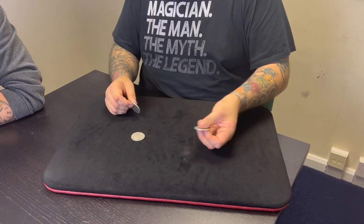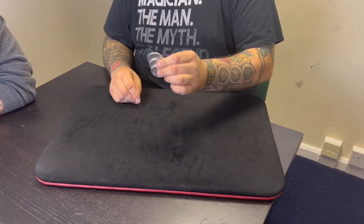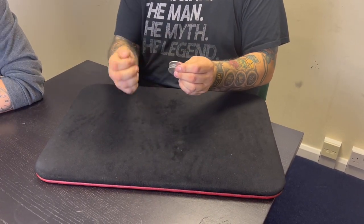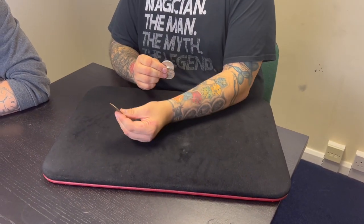I can even go one step further — I can make them change places with a coin in China. Look, if I just do this, I can take one of those coins and squeeze and turn it into a Chinese coin. Somewhere in China there's a guy walking around very very confused.